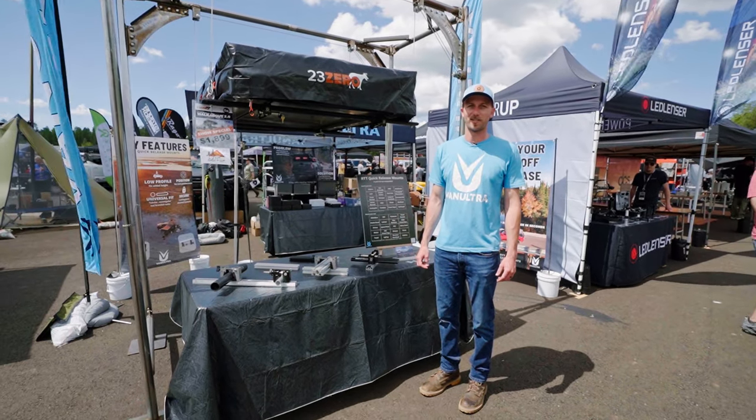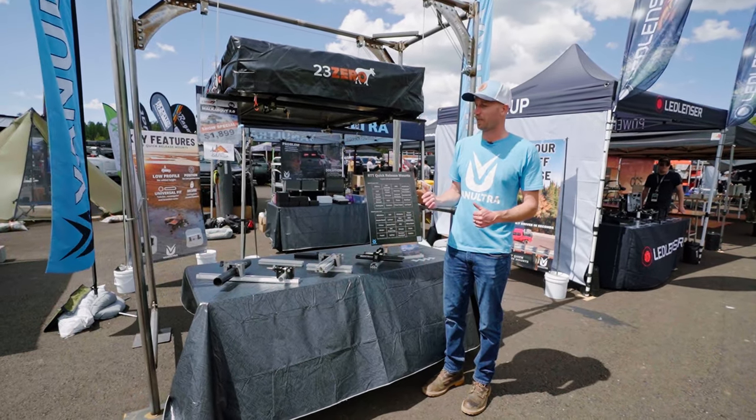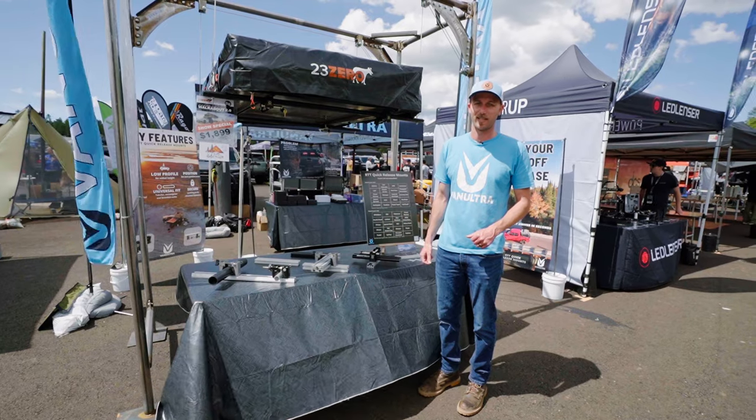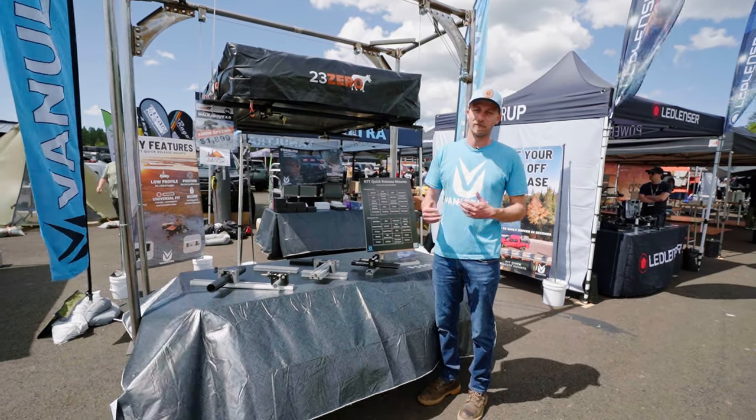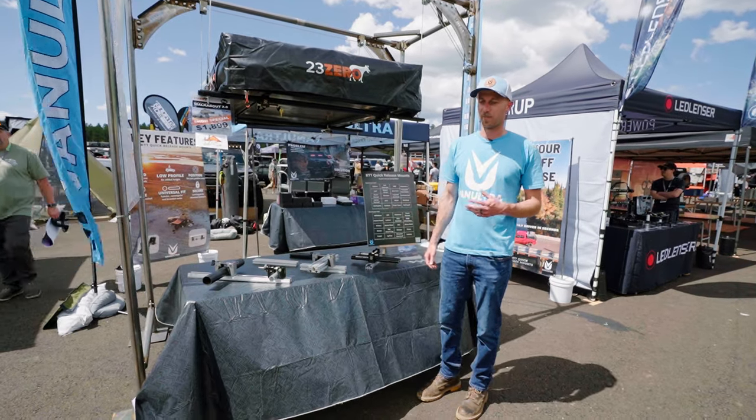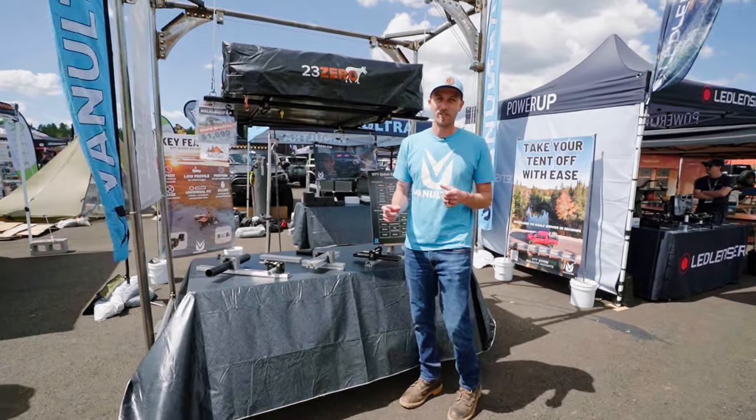Hey everybody, we're at Overland Expo West. We're here showing the VanUltra quick-release mounts for rooftop tent. This is a product that we launched last year, and we've been making several iterations for improvements — we've done about four or five small revisions.